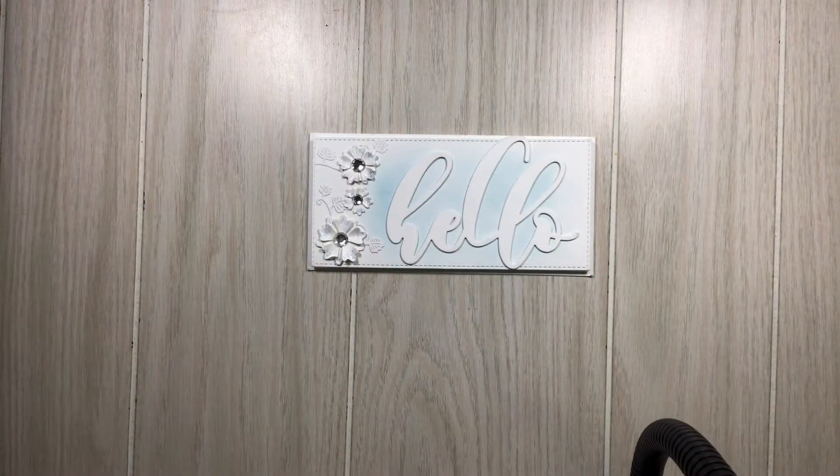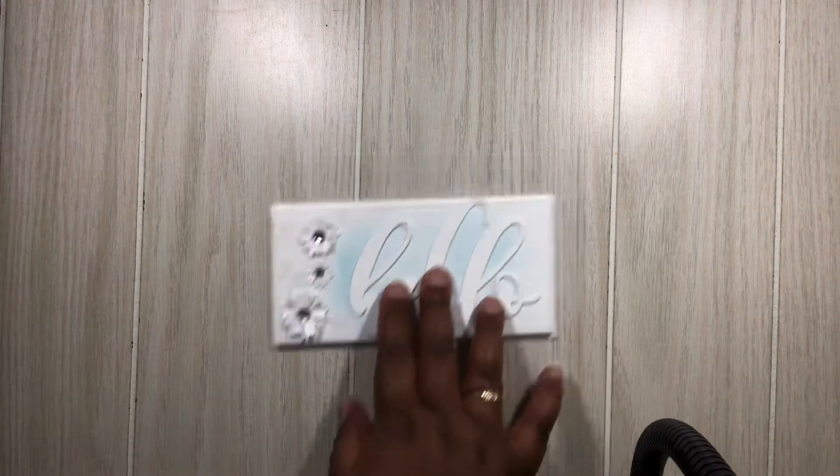Hi everyone, Melissa here coming on today to share a couple projects that I made using the DIY art band dies. Not gonna waste your time, just gonna jump right in and let's get started.